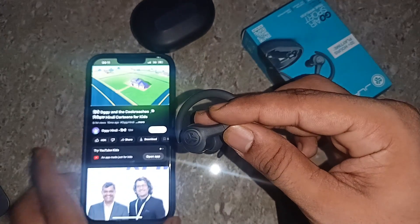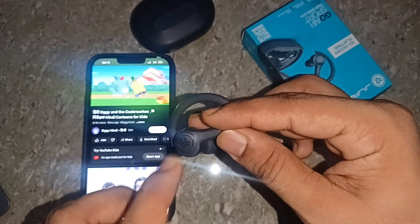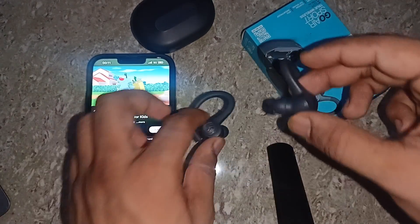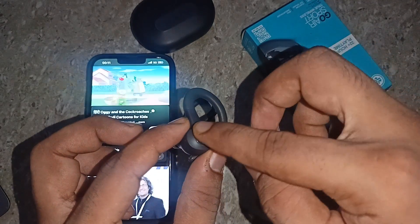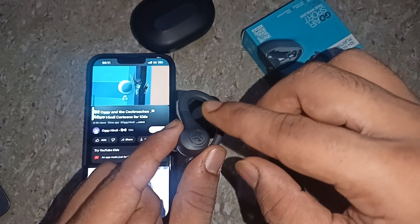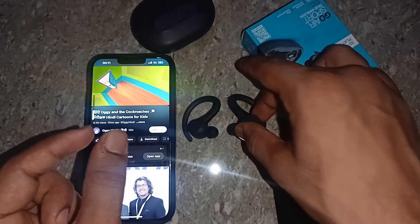And when you single tap on the left earbud, it will decrease the volume. You can easily see this on my phone screen. And that's it.